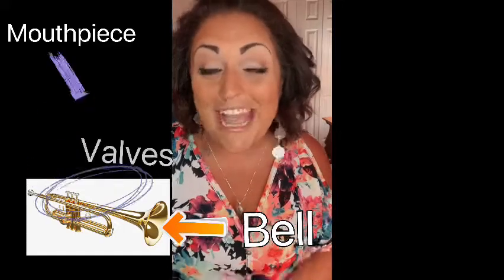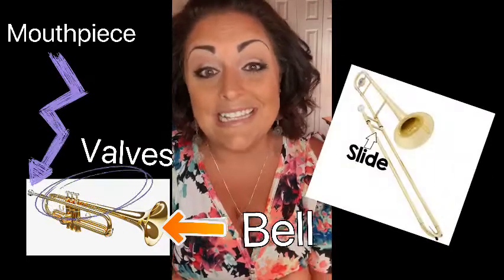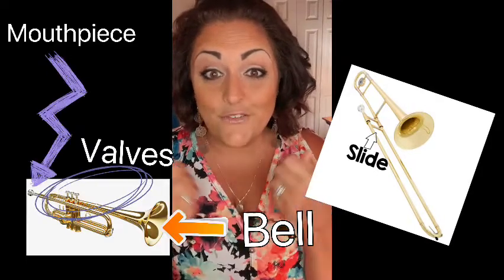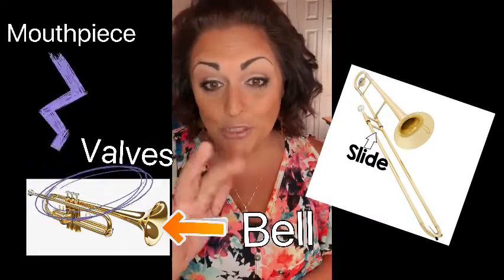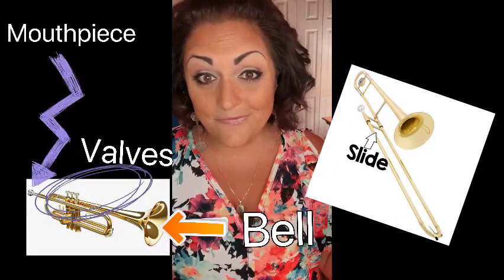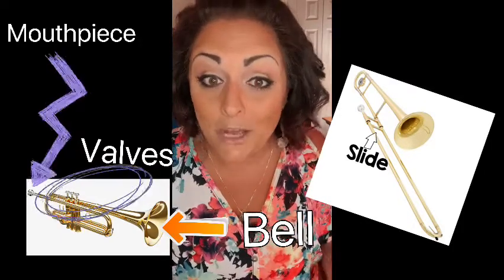So we have a mouthpiece and we have a bell - all four have those two parts. The next part: three of them have valves, and one has a slide. Which one has a slide? Which one looks different? The trombone has a slide, which we'll talk about later. The slide is super cool - you move it forward and back a certain distance for each of the pitches. A trumpet, a French horn, and a tuba have valves that you push down to play different pitches. So the three parts of brass instruments are mouthpiece, bell, and then either valves or a slide.